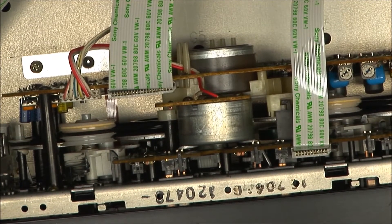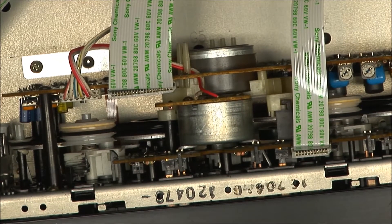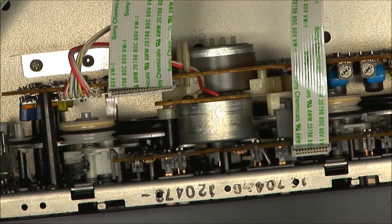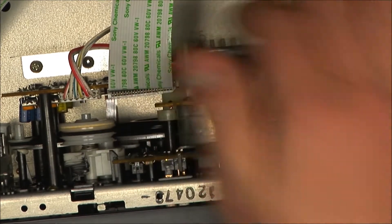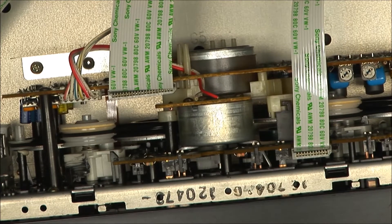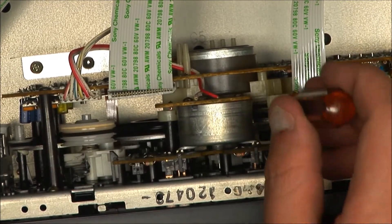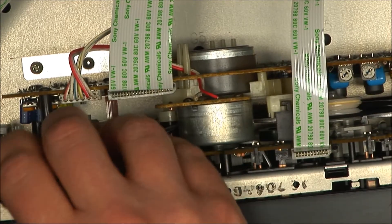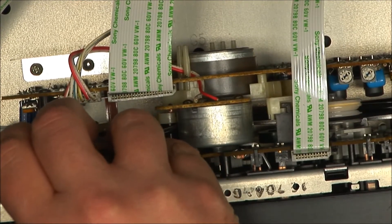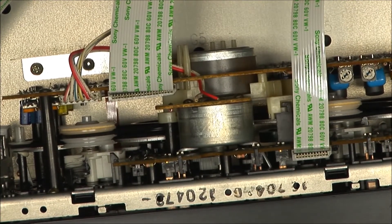There's hardly any movement whatsoever. I can hear a motor turning, but I can't tell if it's the upper motor or the drive motor, which is the one on the bottom. It is spinning, so it just needs belts.